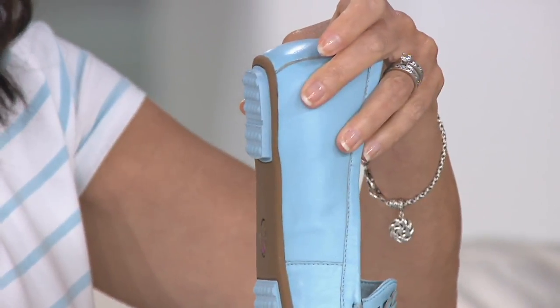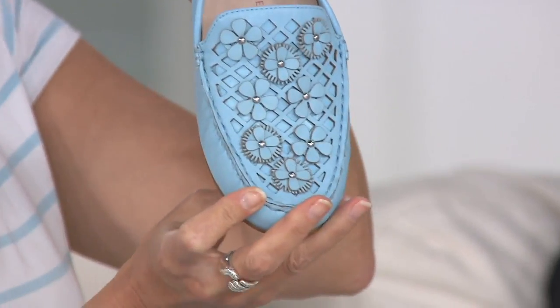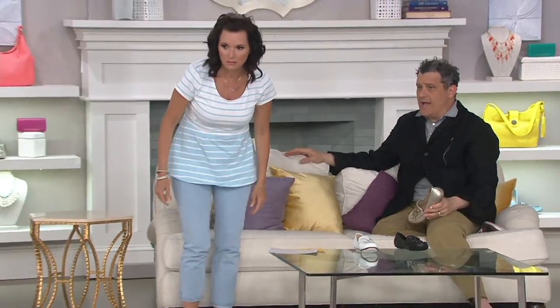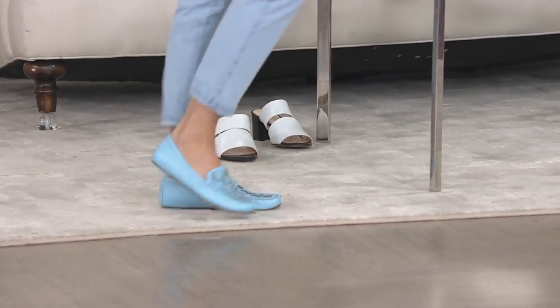You get a teeny weeny bit of heel — a little bit of a heel, because the super pancake flat thing is very hard to walk in. If you just want to read a little bit about this before you commit, go online and read everything about my moccasins because it's a very, very big part of our brand identity. These incredibly comfortable moccasins that don't look like comfort shoes.